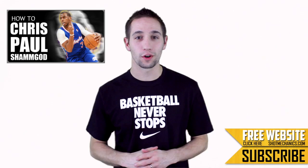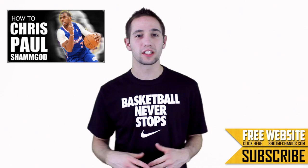If you haven't watched the original Chris Paul Sham God Tutorial, pause this video and hit the annotation in the upper left hand corner so you can get caught up. Now that we all know the basic Sham God move, let's learn the counter that works really well, especially if you're against quicker defenders and you don't have as much space between you and them.